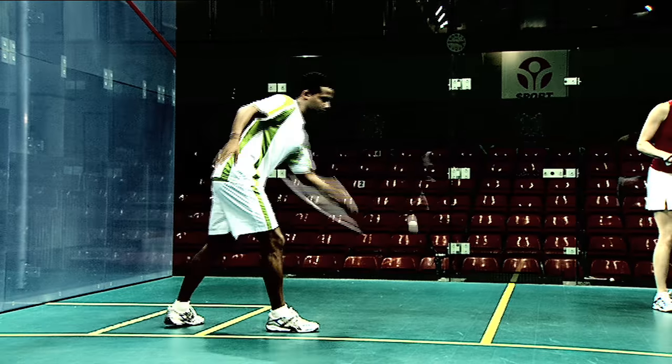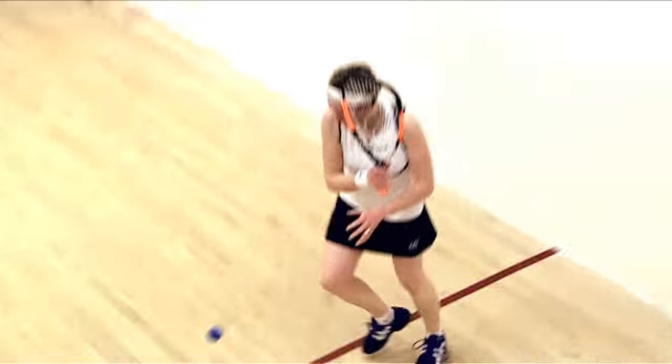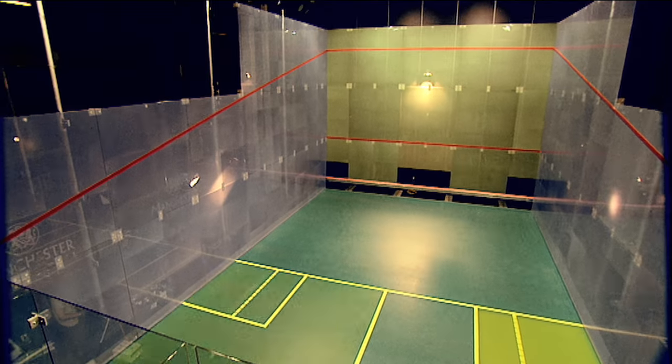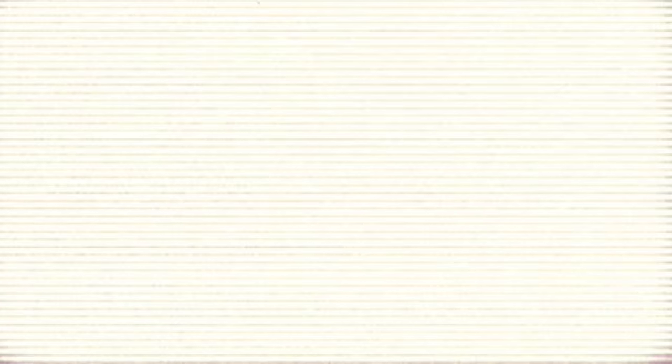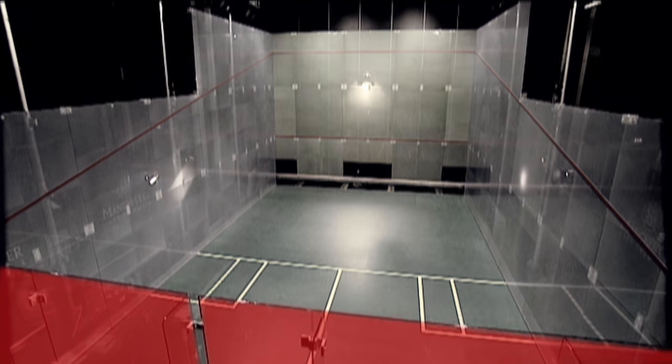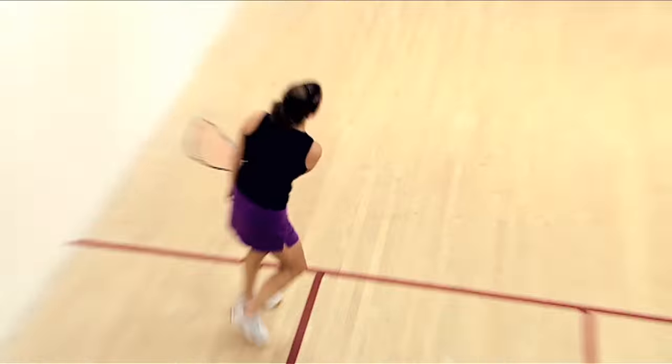When serving, one foot must be inside the box and the ball must bounce first. The server has two chances to play the ball into the opposite quarter. But if the ball lands in front of the short line or hits the back wall before bouncing, the opponent can choose whether or not to play.